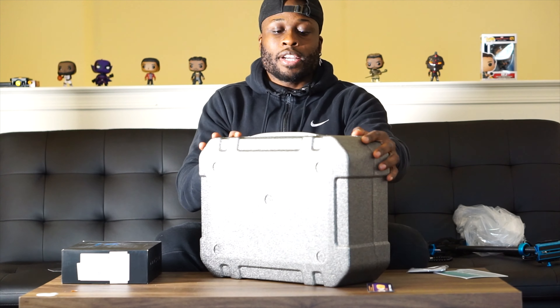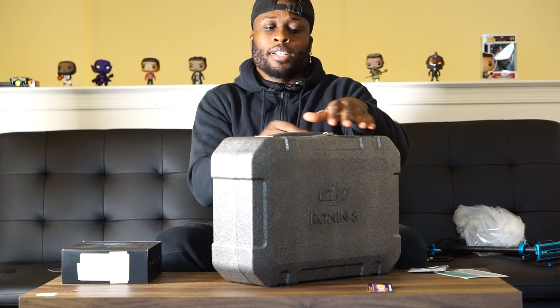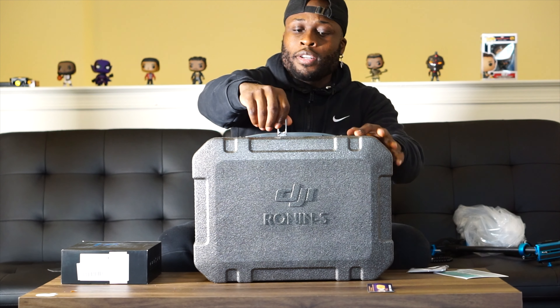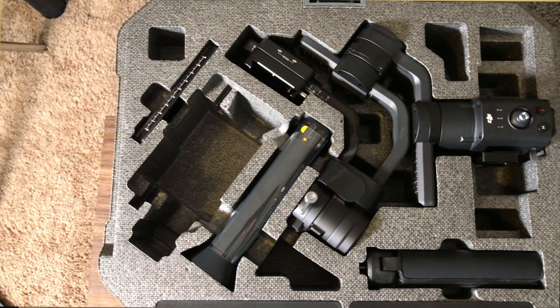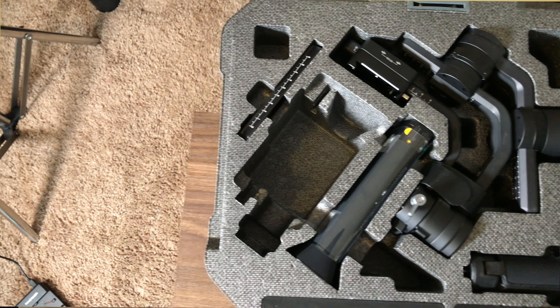Here it is. You have this lock-and-twist mechanism up here — turn that — and there it is. It's all about presentation. This is very, very pretty.